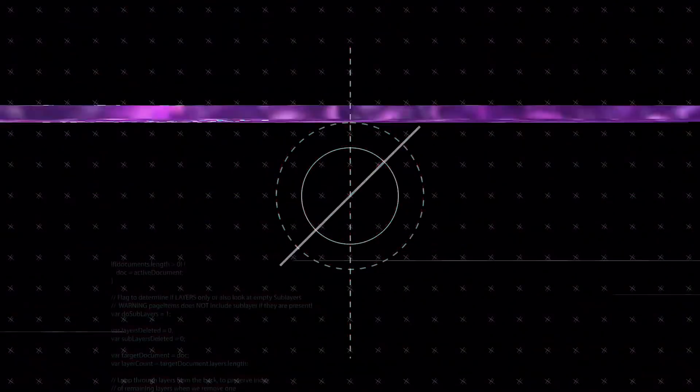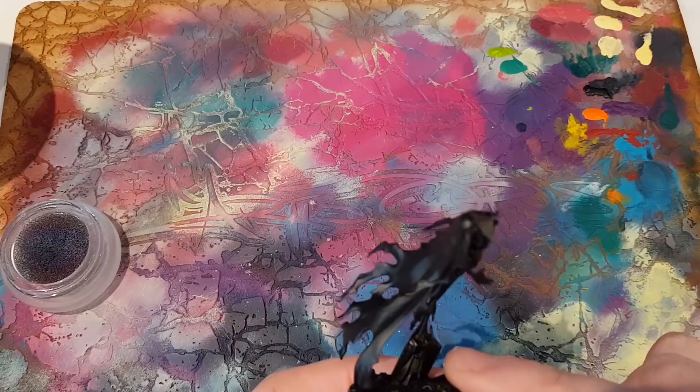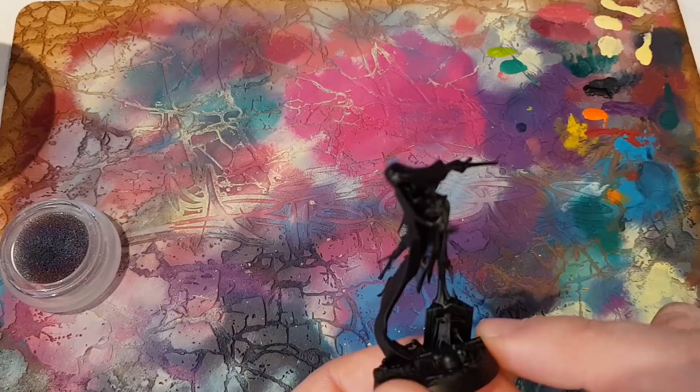Hello, my name is Kiriath, and today we're going to do something a little bit different. I want to paint this lass — a Myrmourn Banshee. However you want to pronounce it: M-Y-R-M-O-U-R-N. One of these.